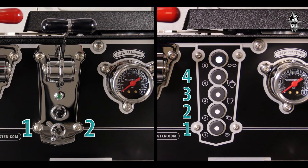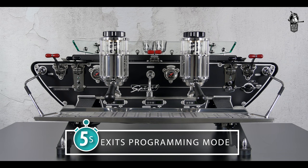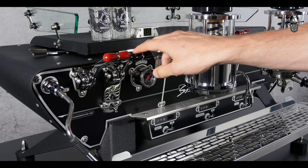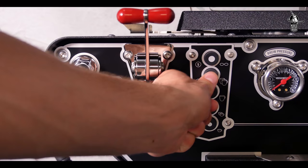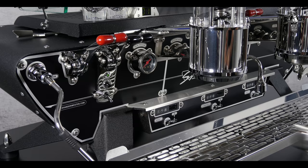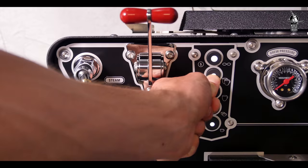You can now program both switch options on any bastone handle or any of the lower four buttons of any touchpad. Work quickly because after five seconds the machine automatically exits the programming mode. Start with a quick flush by pressing the lever or the button on the touchpad you would like to set the volume for. Press again to end the flush.